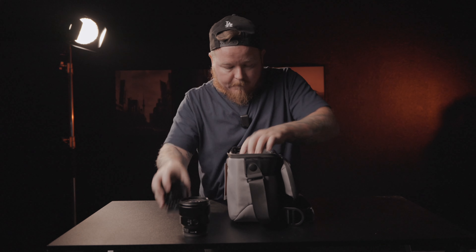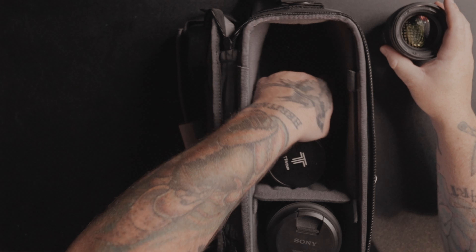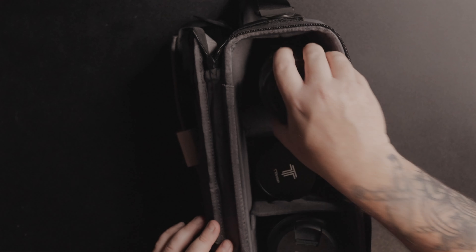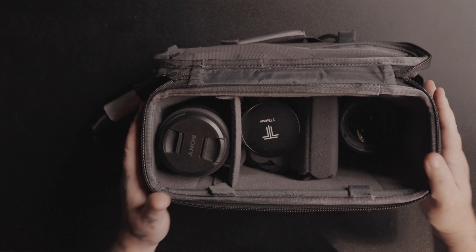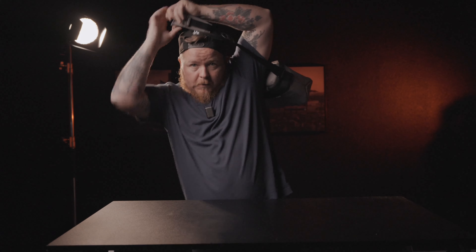Then I'd put my 85 — or in this case a 50 — on top and close it down. I still have a lot of space left; you could add extra pads or something soft on top without hurting your lenses. Zip it up and you're ready to go. This is how it would live on me at a wedding — need a lens, just grab it right out of the bag.